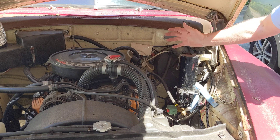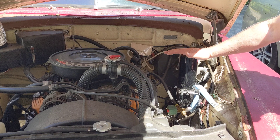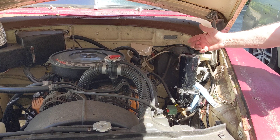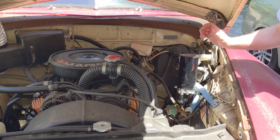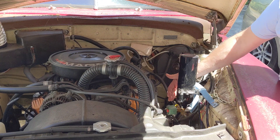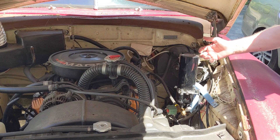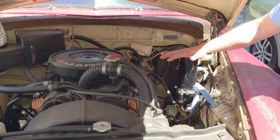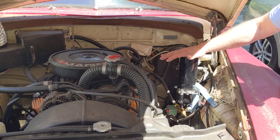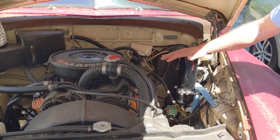What happens is the pressurized oil gets forced into the engine and oils all the galleys, bearings, and everything before the engine ever turns over. Then when you go to stop the engine, you open this valve again briefly to collect the oil under pressure, then shut the valve off and shut the engine off. So the oil is stored in this can under pressure, ready for the next start.